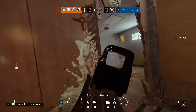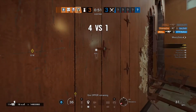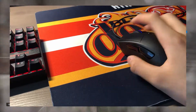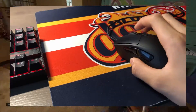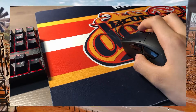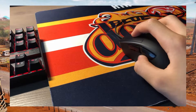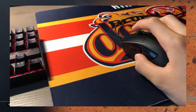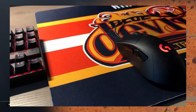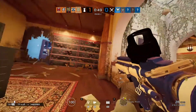Now, before I give you my opinion on this mouse, let's do a sound test for the buttons. Now that you guys heard that sound test, let's go over my opinion on this mouse.